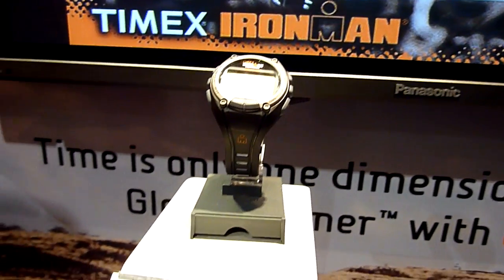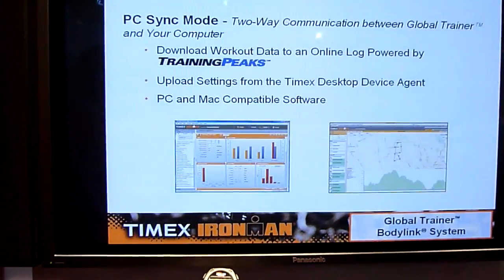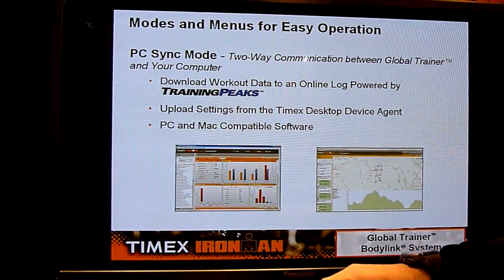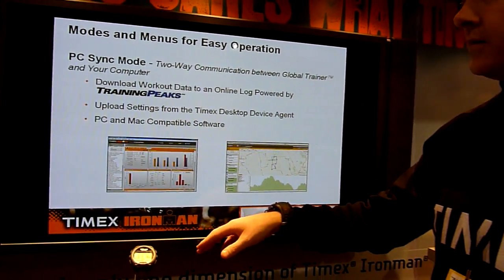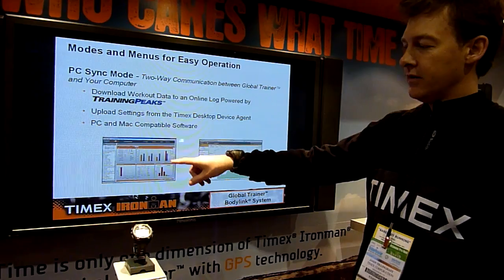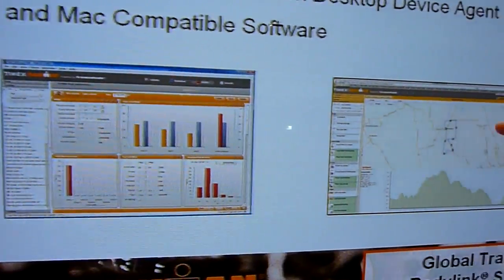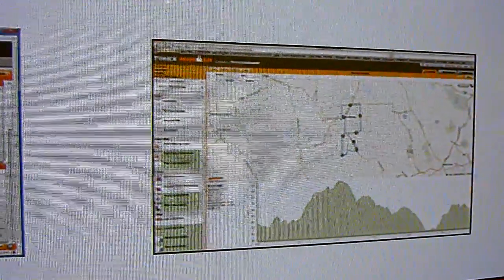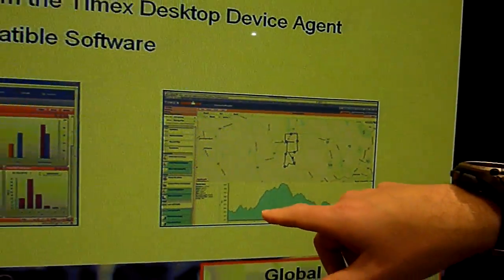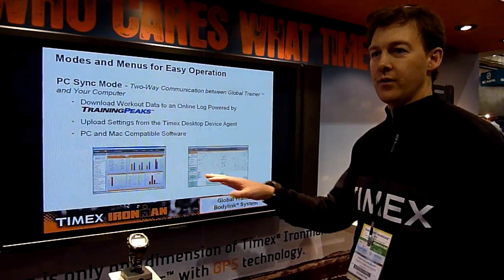One other big feature with Timex products is we include the World Training Peaks software. The basic subscription to Training Peaks comes free through TimexIronman.com. With a product like the Global Trainer or the Race Trainer, you can download your information to Training Peaks, view all your analytics for your workouts, and with the Global Trainer you can cross over into Google Maps — which is part of the Training Peaks software — and overlay your workout onto there. You can have your elevation data, heart rate data, power data, whatever you wish.